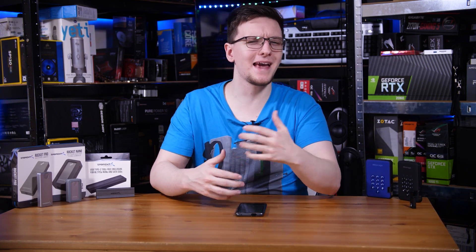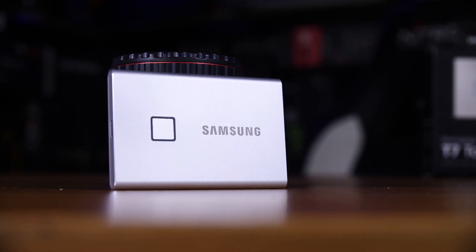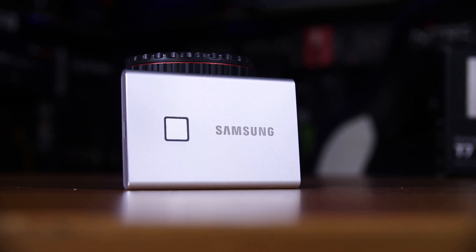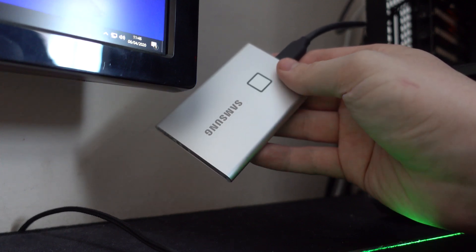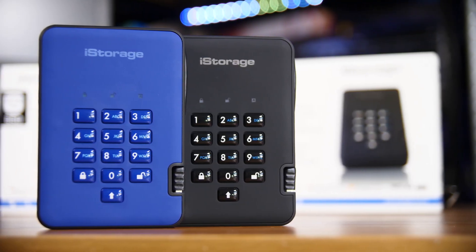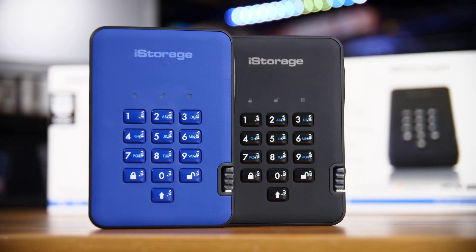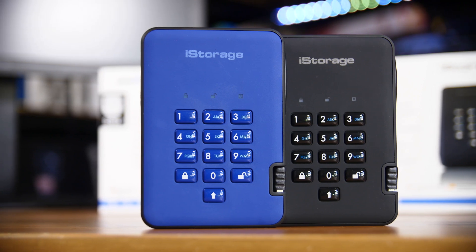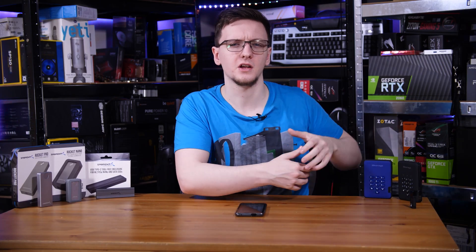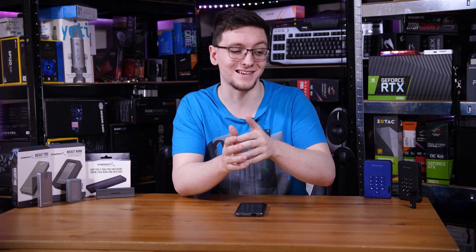And then there are some drives with some extra features, namely added security. There are varying levels of this. Drives like Samsung's T7 Touch offer a fingerprint reader, which means if you don't supply an accurate fingerprint, the drive won't unlock and won't allow you to access the files. But if you're a bit more picky about your security, you can go with drives like the iStorage DiskAssure, which are literally listed as military grade encryption and have physical keypads where you have to enter potentially very long passwords to be able to connect the drives at all. Generally speaking, the more layers of security, the slower the drive will be as it's often encrypting data as it's writing to it.